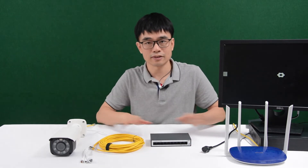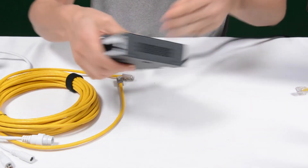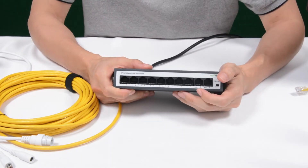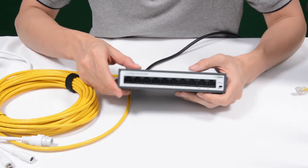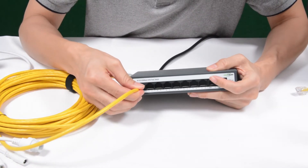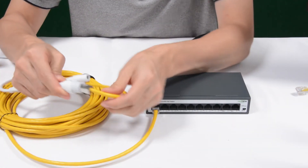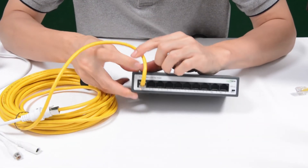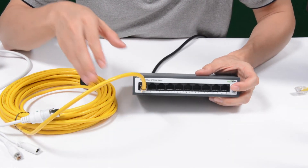Now let's put everything together and get the video on the monitor. First, let's connect the AC power. Once we connect the switch to power, we can see the power indicator is on, which means the switch is getting power. Now let's pick one of the PoE ports — port number one — and connect the long-run Cat5e Ethernet cable. Then move to the camera end and connect the cable to the camera. Once connected, the power indicator for port number one is also on, which means it is supplying power to the IP camera.